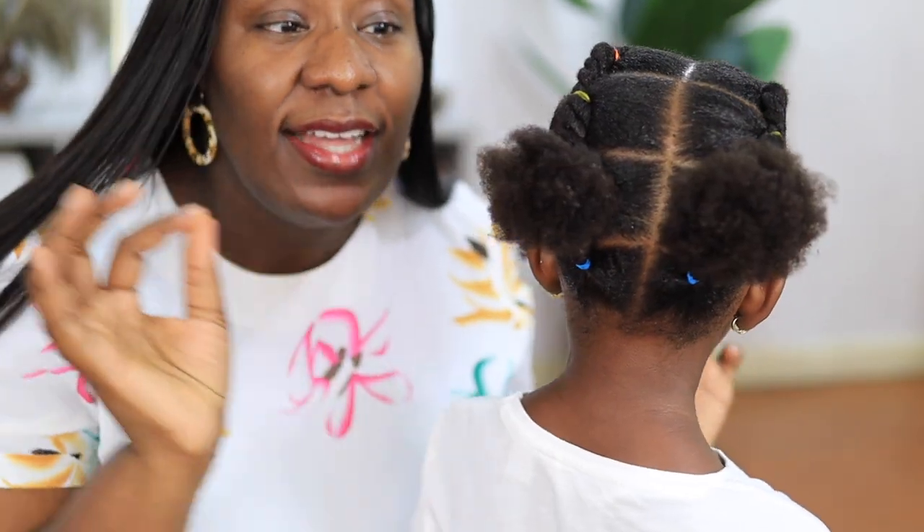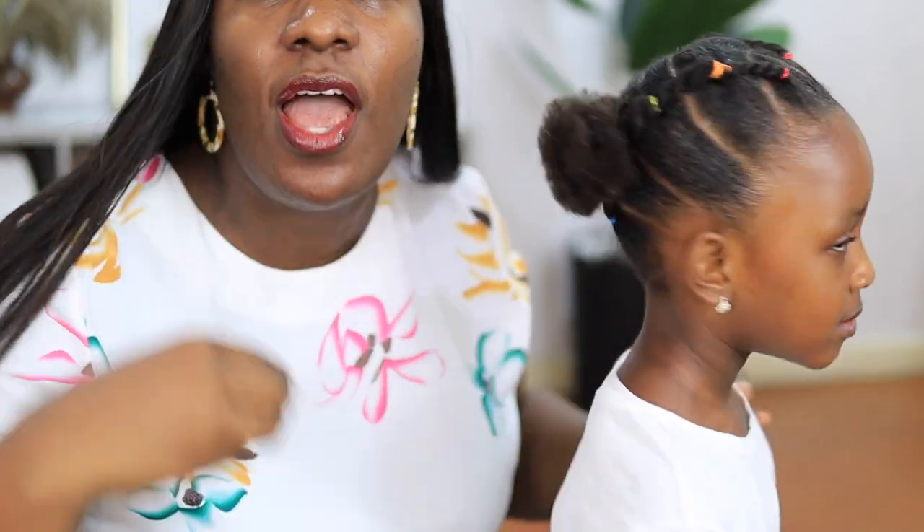That is her hair done — we're ready to go for the party! I really like how her hair turned out, but I especially love the protein treatment I did on it. The hair is way stronger than it was this morning. I don't know why I hadn't done this treatment in a while, but I'm happy I did it today.